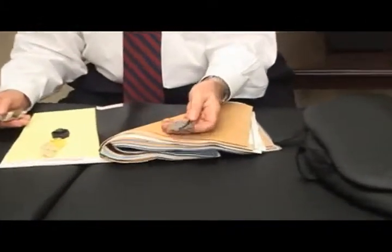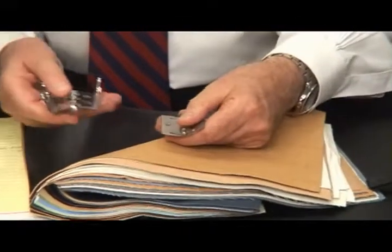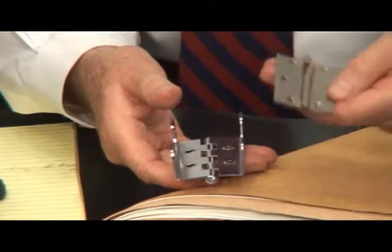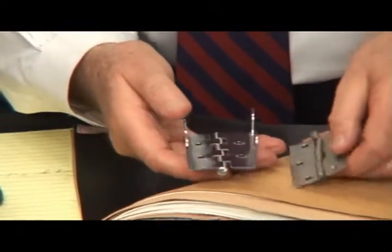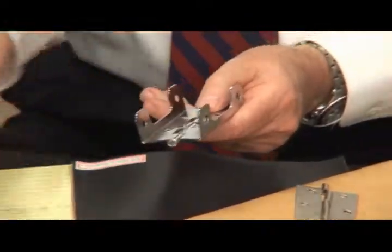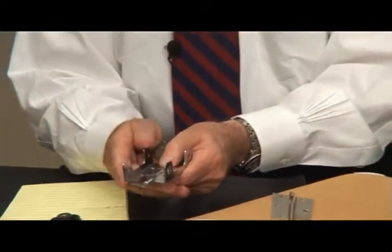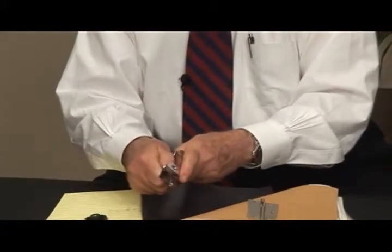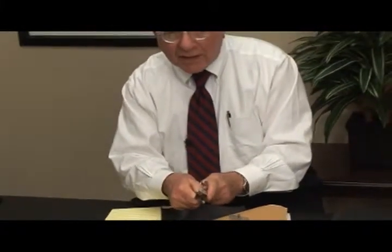Most tables in this price range have a hinge that looks kind of inadequate. Our hinge is not only strong — the steel is triple the strength — but it's made so that when the weight goes in, the hinge pinches in on itself and makes the table even stronger. So you could have a party and jump up and down on this thing, and nothing bad is going to happen.